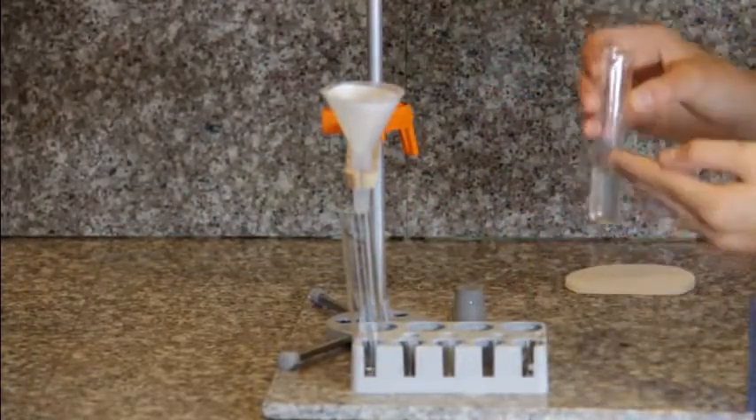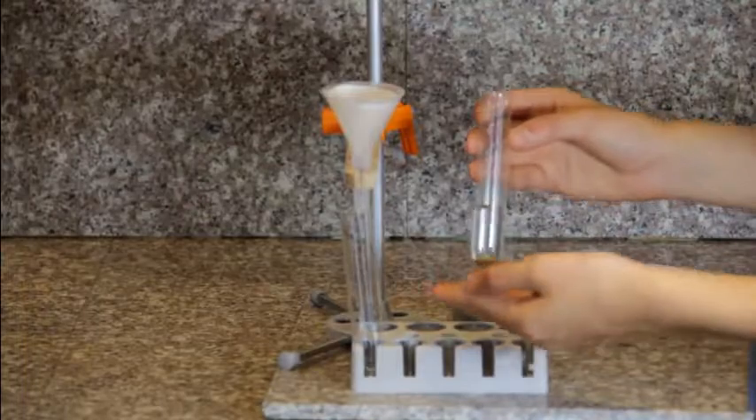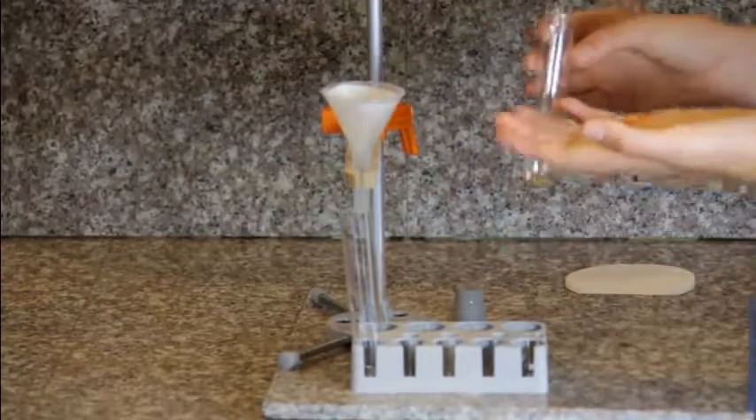And this is the process of filtration. The sand will not go down through the filter paper, for it is a solid, not a liquid.